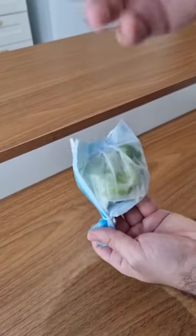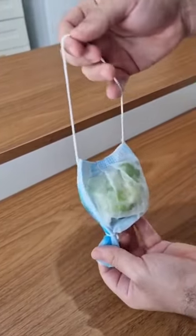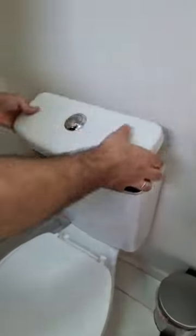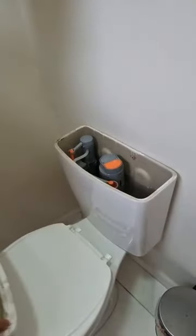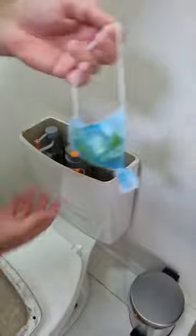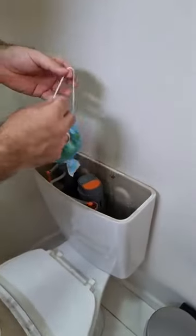Let's get to the bathroom to see how it works. First, open your toilet tank — careful with the cover. Now let's get our bag and just place it here, like this.